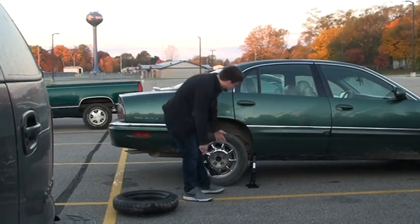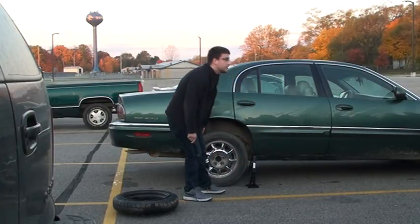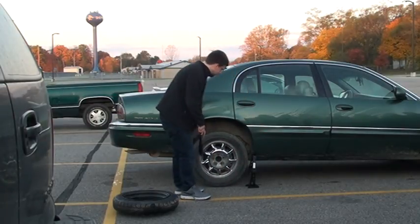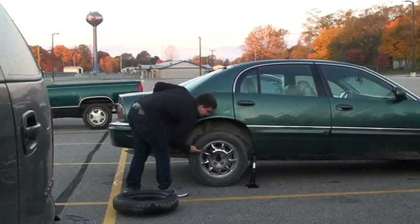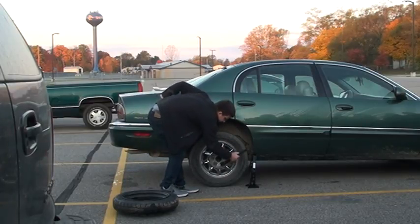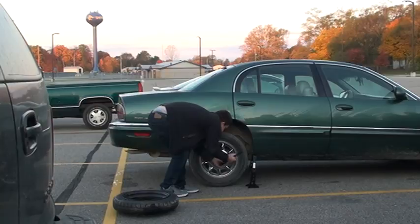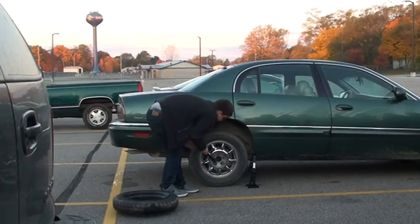The first thing you want to do is you want to jack your car up so your tire isn't directly all off the ground. You still want to take your lug nuts off. Put it on there and just break it off. Just go every other one, take it off. You just want to break them free so then you can take them off by hand later.